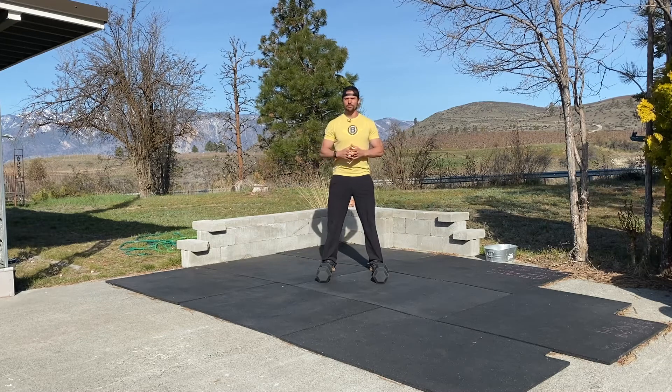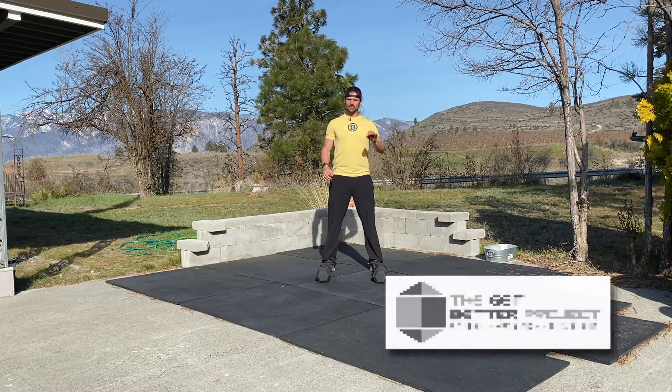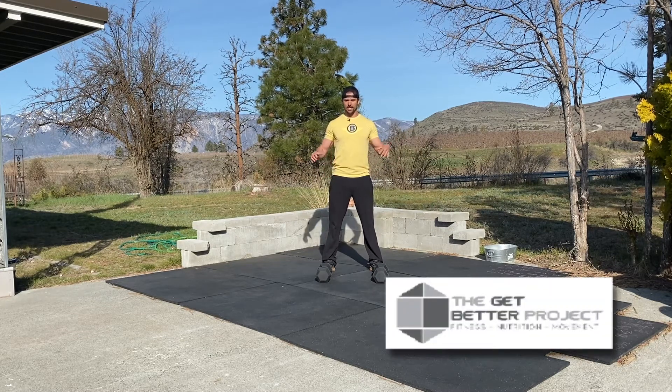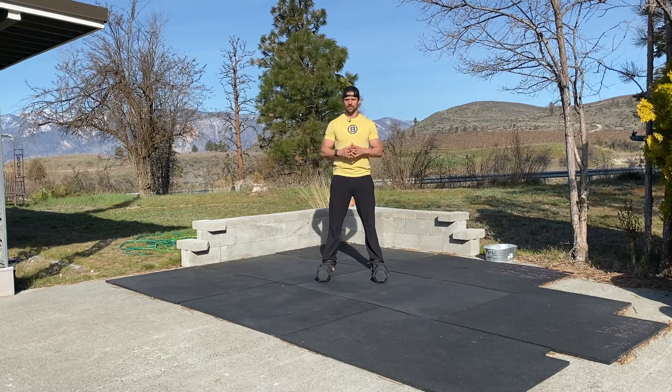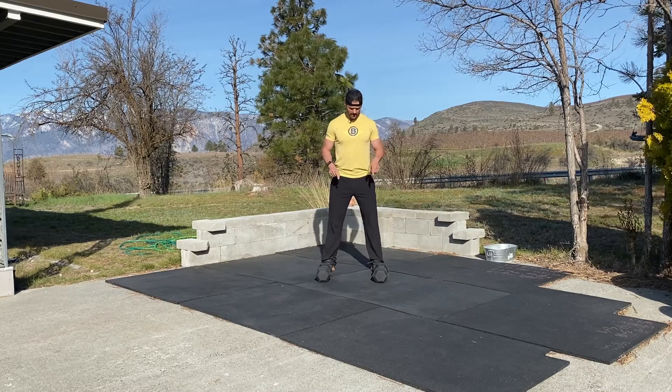Hey guys, welcome to the Workout of the Week brought to you by the Get Better Project. This one is super simple, meaning that it either takes just two dumbbells or no equipment at all. If you'd like to get these workouts every single day, give me your email address and I'll give you 30 free days of the Get Better Project at-home program, including nutrition, stress relief, and all that fun stuff.